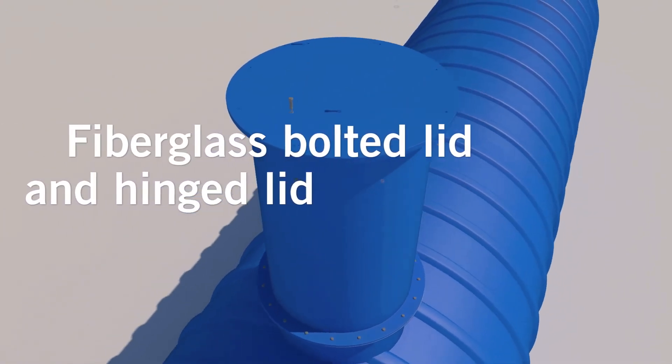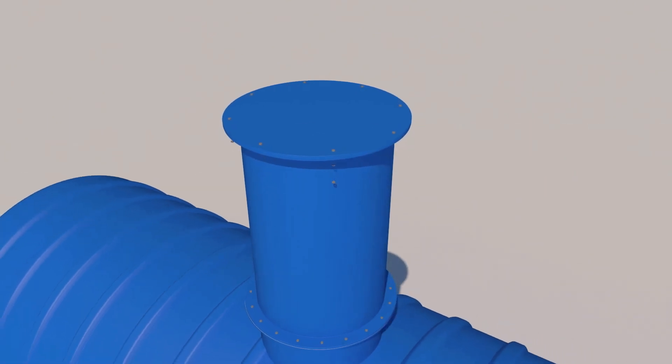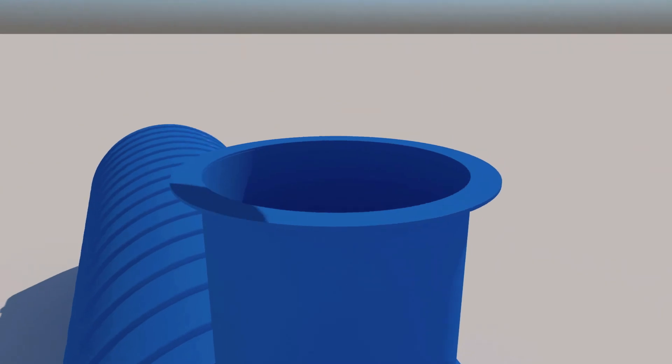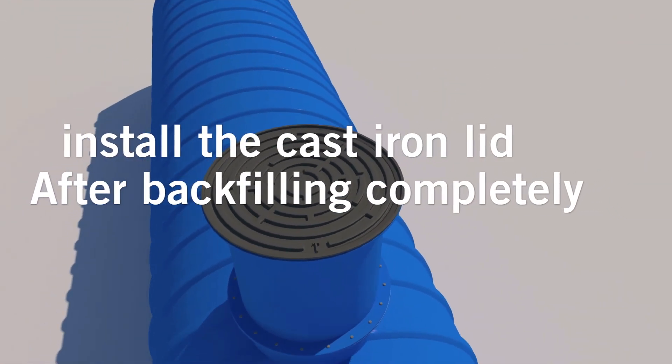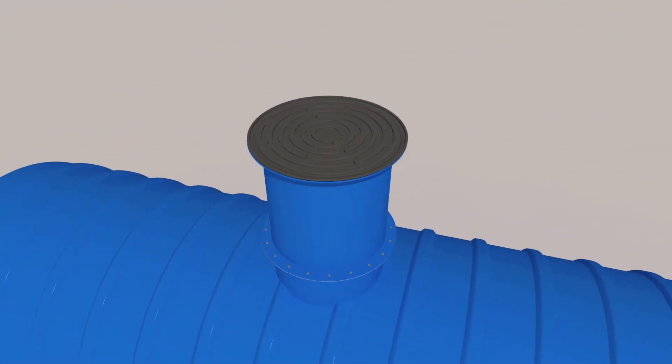Fiberglass bolted or hinged lids are already installed on the manhole extension. For installation, please use the same bolting pattern. If your installation has a cast iron cover, please install the manway extension and wait to install the cast iron until the tank has been backfilled at the top level.